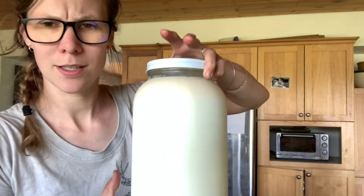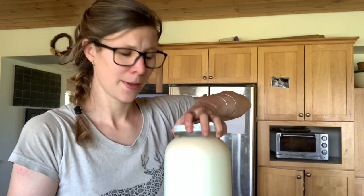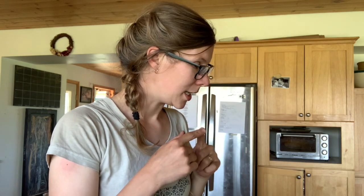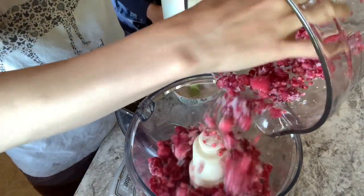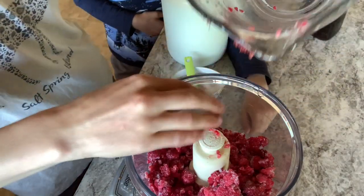We've got a gallon of milk — hard to show you the cream line, it's not wanting to show up on camera. A gallon of lovely raw milk from the ladies. So now what we need is our food processor. We're gonna put the raspberries in the food processor. You can do this in a high-speed blender as well, I just find it easier in the food processor.